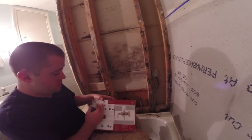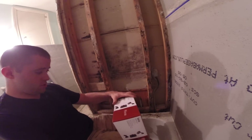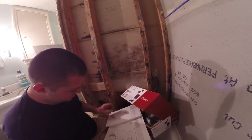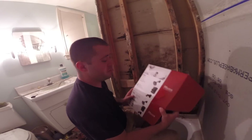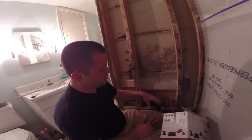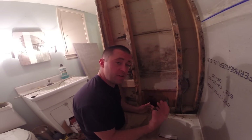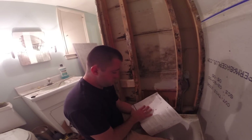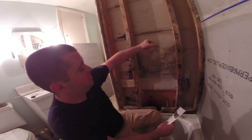Look at that. So this is the faucet that I'm going to be installing. If you go through the instructions, it'll tell you what height everything needs to go at. I was born with a penis, so I'm incapable of listening to instructions, so I'm just going to go with it. I want the damn thingy right here.